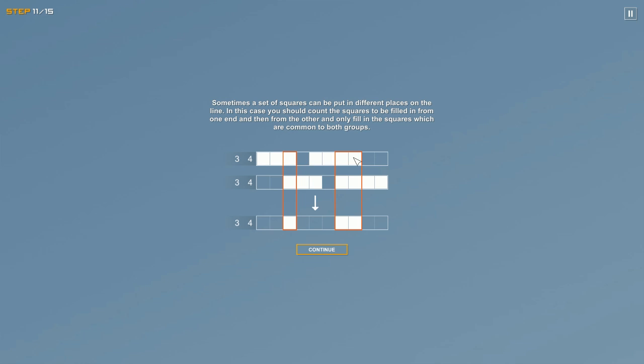In both extreme scenarios — all the way left and all the way right — whichever squares are filled in in both cases definitely have to be filled in. For example, with three and four on a five-wide row, we check extreme left and extreme right. The squares that overlap in both scenarios are the ones we can confidently fill in. There's no other valid arrangement.